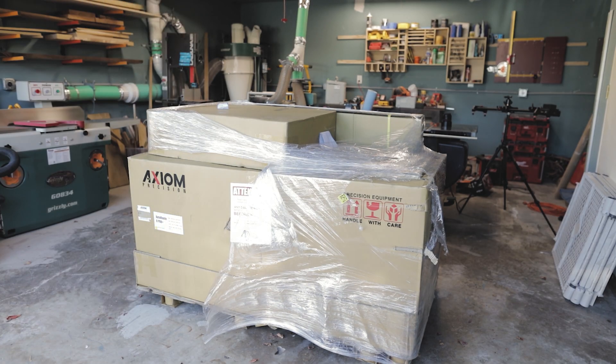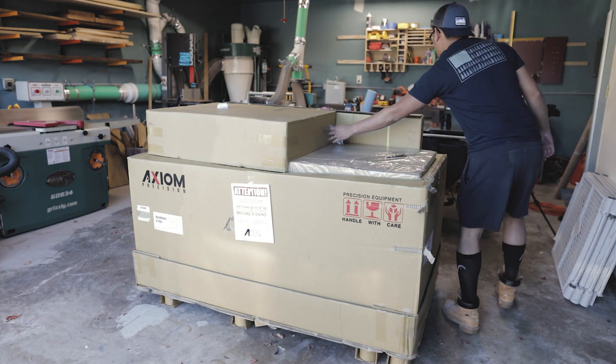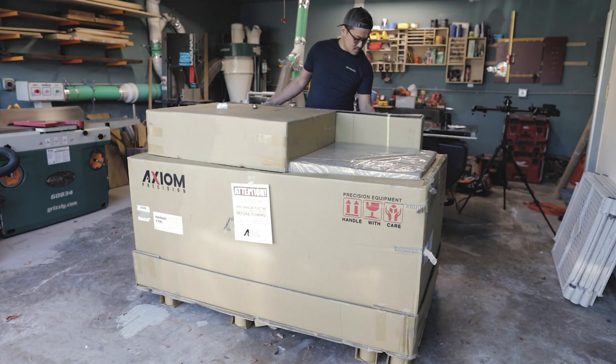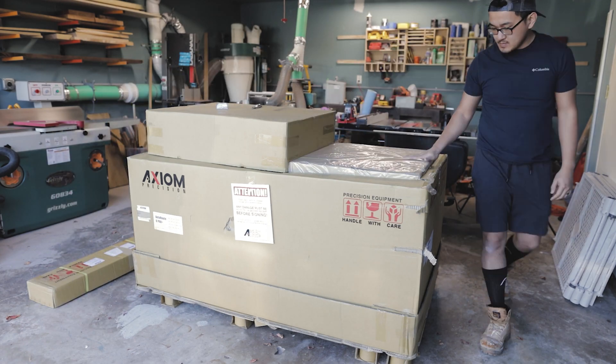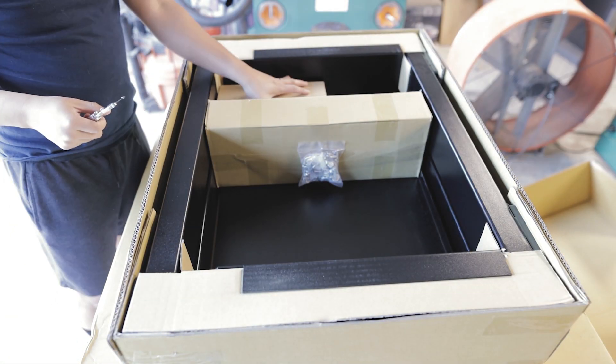There's not much to say about the packaging — it was nice. Everything was wrapped tightly, nothing was damaged during shipping, and everything was in its own individual box. So it was nice and convenient doing the unboxing.